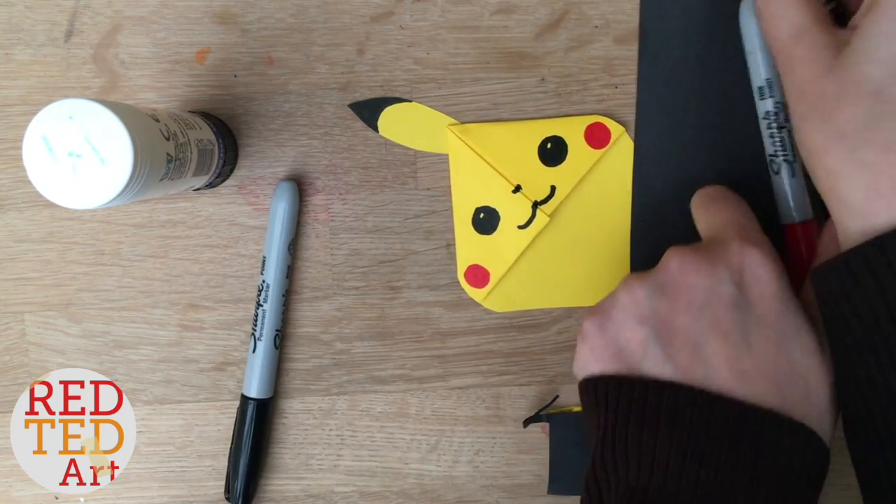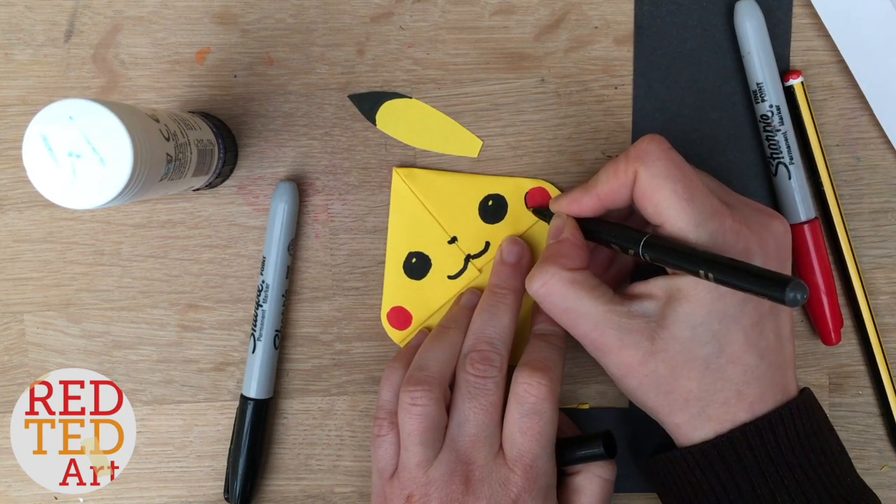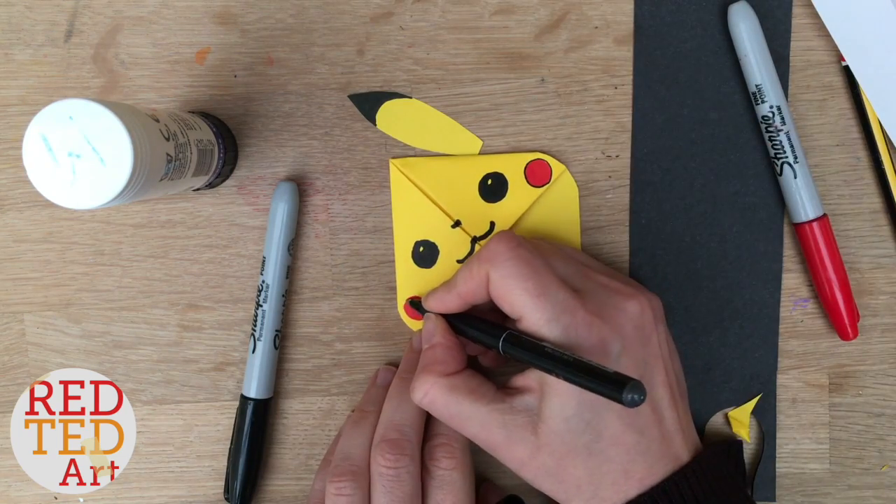If you want — you don't have to, but I quite like this little detail — add a black outline. So that's Pikachu almost done.